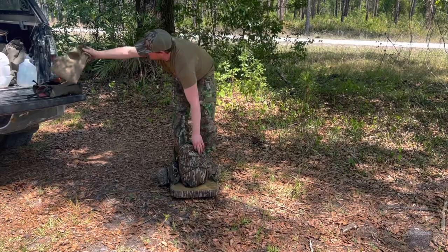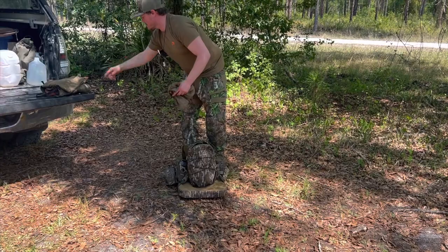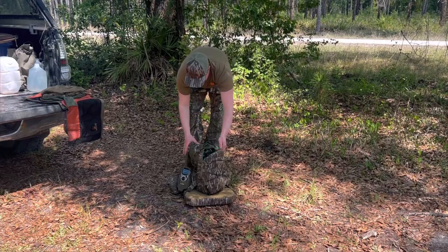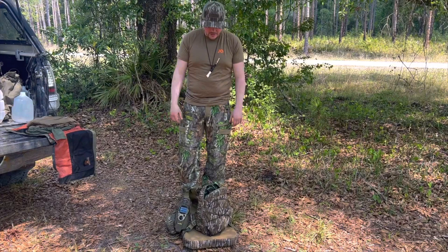I also took off a long sleeve base layer top — this is the pants, this is a thin long sleeve base layer top, and this is a thicker long sleeve base layer top with a hood on it. Those were all bungeed back here and shoved into the backpack. It would have carried more if I needed it to, both in that bungee and in the backpack.